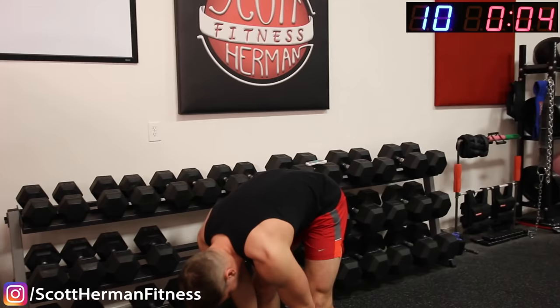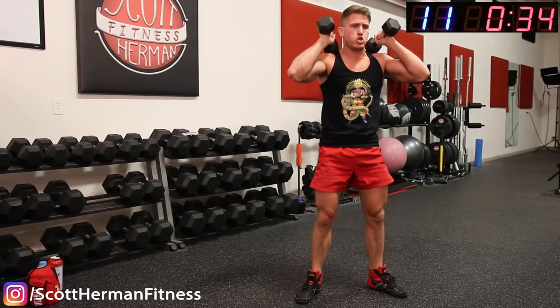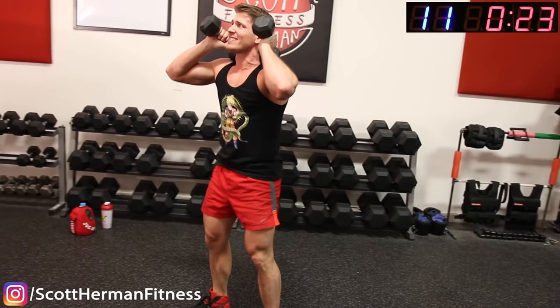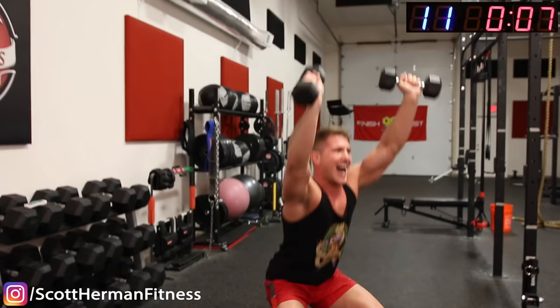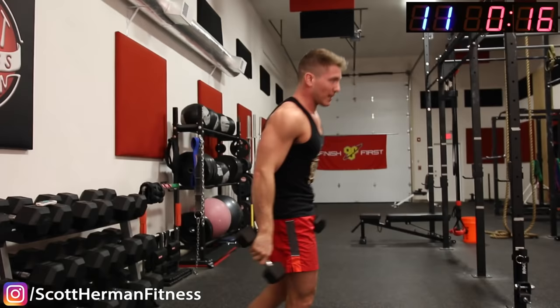Grab your dumbbells — overhead squat! Come on guys, keep pushing. Nice and steady, nice and steady. Come on guys, push through! Hands in the air — last 10 seconds, come on! And time. 20-second rest.